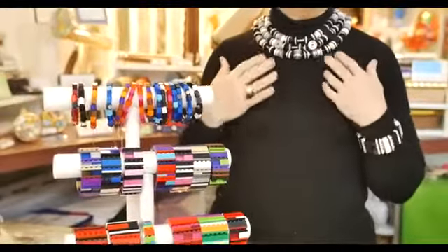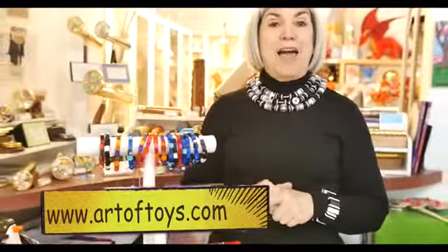We also have necklaces of hers made out of Legos and some earrings at www.artoftoys.com. Thank you.